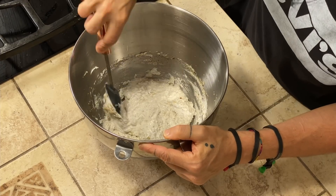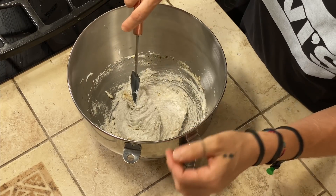These brutti ma buoni — where are they from? It seems they were born in Turin, in Piedmont, but then they spread to the center of Italy as well. So let's say they are somewhere between the north and center of Italy.